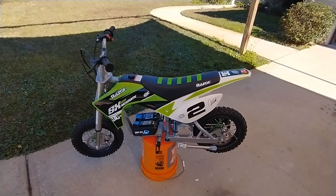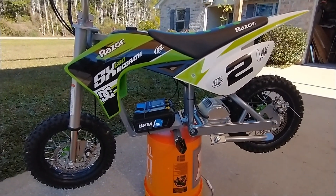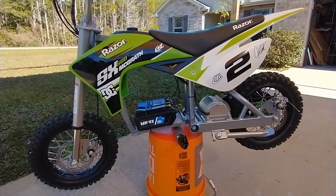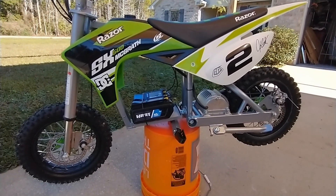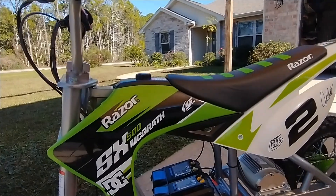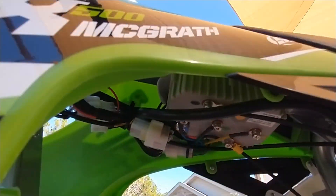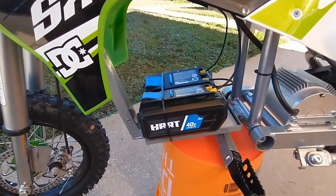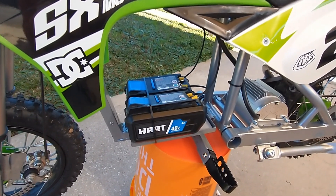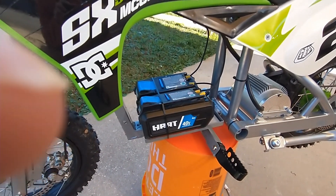We are back, this is part three — my little Razor, what I think is the cheapest and easiest way to go fast on one of these. What we got here is an Electric and Company motor and controller kit, 72 volt. Up there is the controller — they configure the controller, set it up for you, put in their optimized configuration for these Razors. This is the SX500 McGrath.